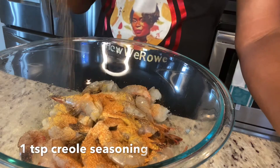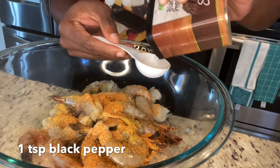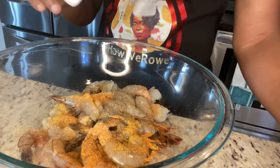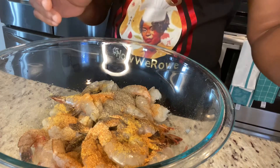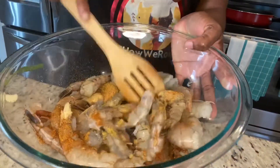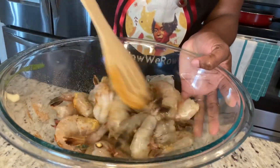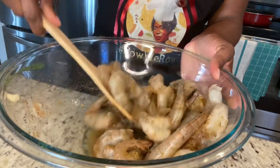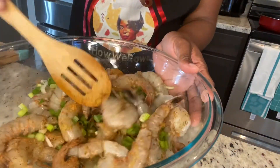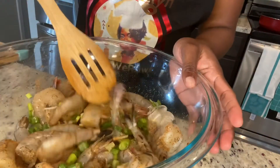I'm going to add just a teaspoon of that and some pepper. All this seasoning contains salt so I don't need to add any salt. I'm going to grate some garlic as well, but I'm not ready for the garlic just yet. I'll use a spoon to mix the seasoning up, then I'm going to add some scallion and some butter. I've added my scallion and now we're going to go over by the stove, and I'll add my grated garlic and my thyme later.